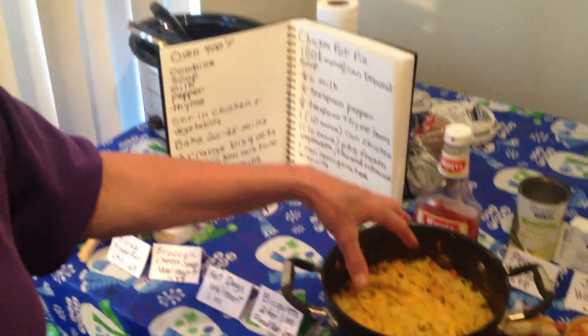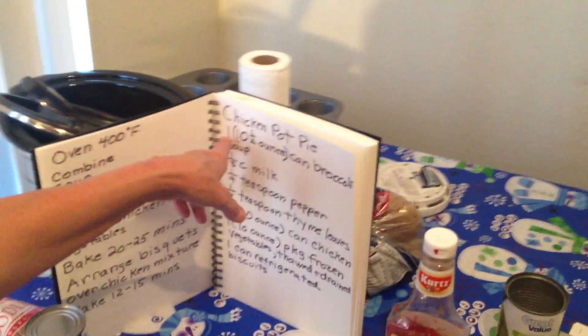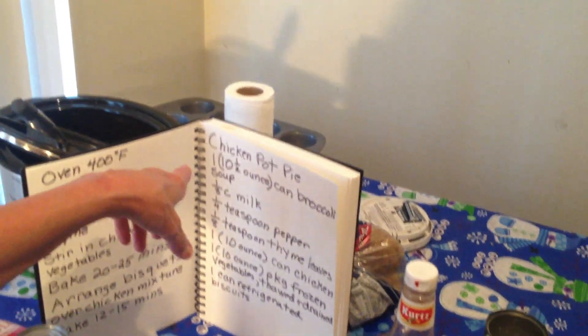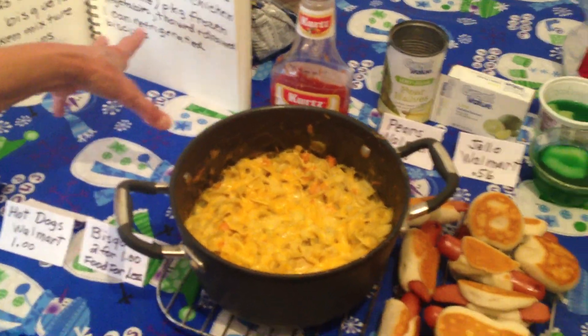Then I made this chicken pot pie, but instead of putting the biscuits on top, I added noodles. I had one ten-and-a-half ounce can of broccoli soup that I bought from Walmart. I had my own vegetables, so I didn't use the frozen vegetables, but you could.